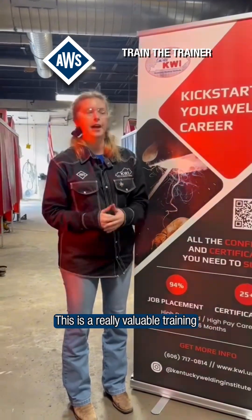This is a really valuable training. I'm so glad that I was able to come this week. Thank you.